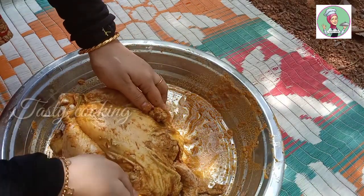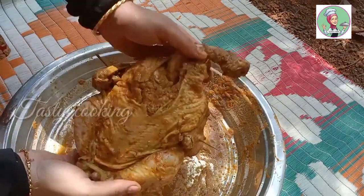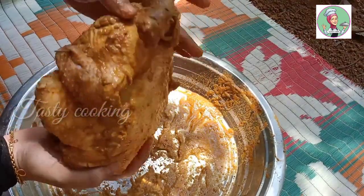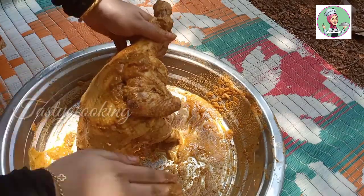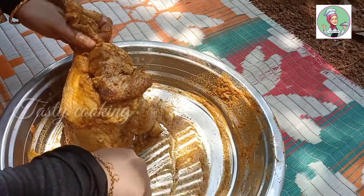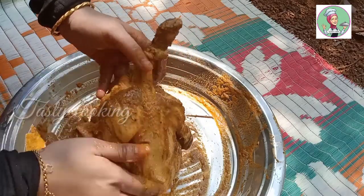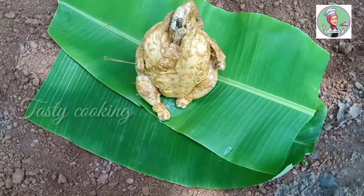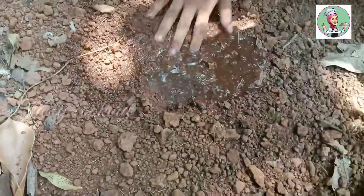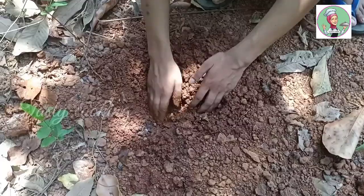Now we are going to finish this. This is how I get this video. We must put some oil into the top and put some oil in the top. We will give it a small size.